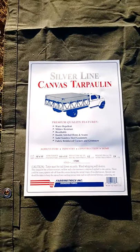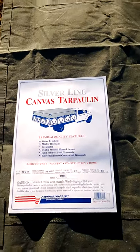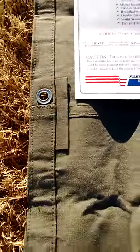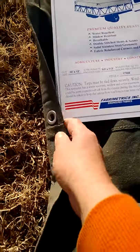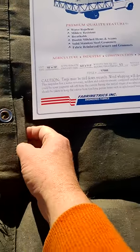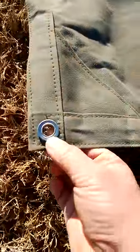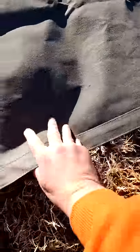Fabrometrics silver line heavy-duty canvas tarp — 12 ounces of cotton, 6 ounces of treatment, so it's 18-ounce fabric. Reinforcements and rustproof stainless steel grommets go through four layers of fabric everywhere. Ends and corners are reinforced — folded over twice and double stitched.